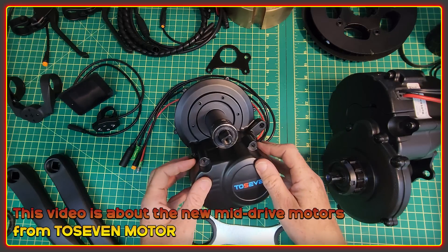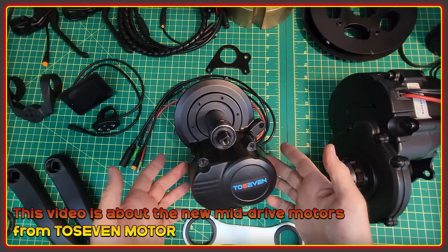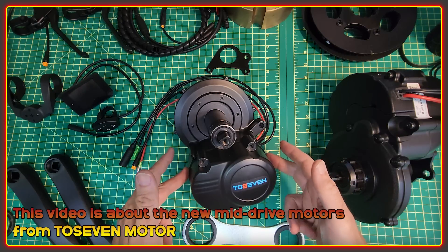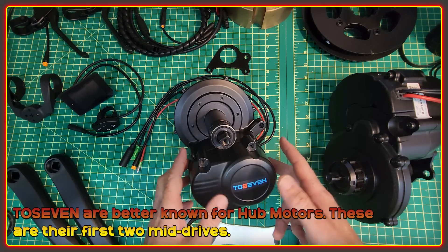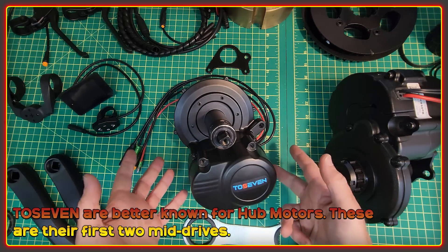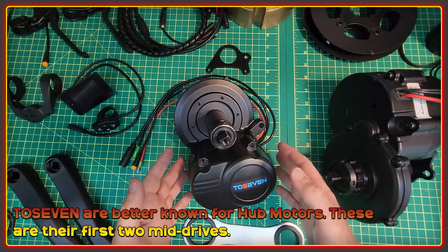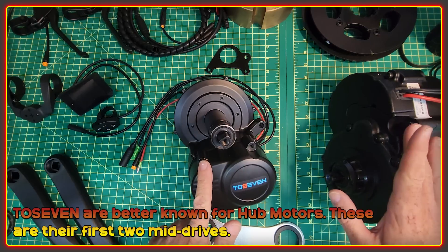Welcome to the high voltage light electric vehicle channel. This video is about some new motors from a Chinese company called T07. They're probably not very well known at all in Europe or North America, but they do have a huge range of hub motors, and these two here are their first two mid drives.